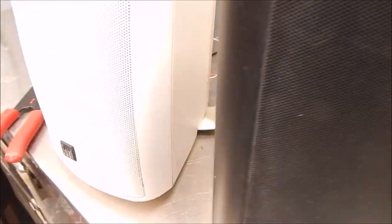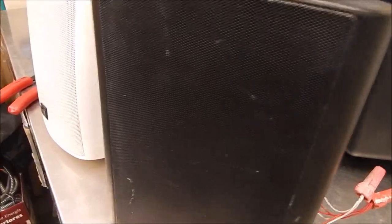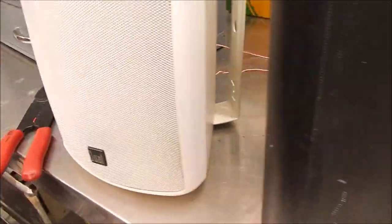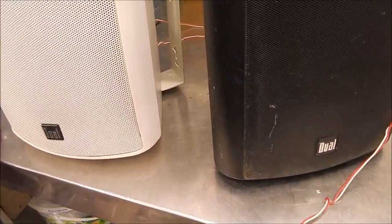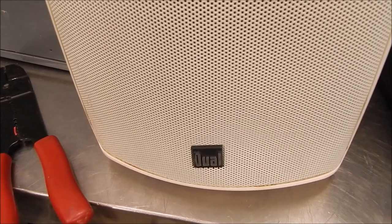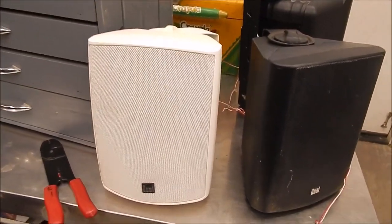There's copyright music playing in the background, but I don't want the copyright police to get me. These two Dual-branded speakers don't sound bad — this one's got bass. They almost sound like they're made for this kind of application, even though these are just outdoor stereo speakers. And this OWI seems to be working too — it just cut out because the box timer went off.